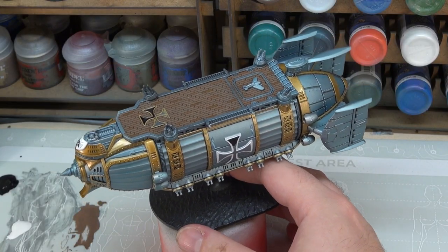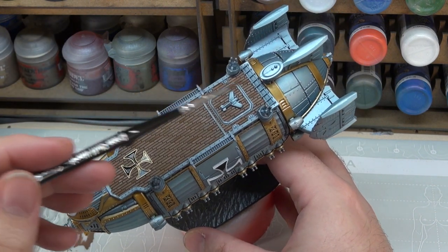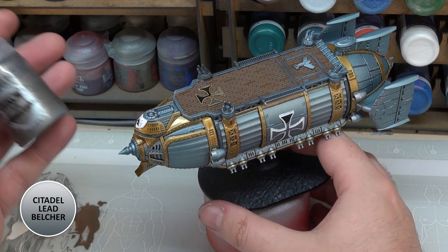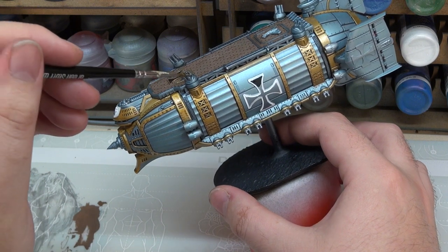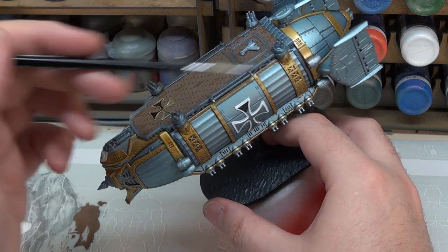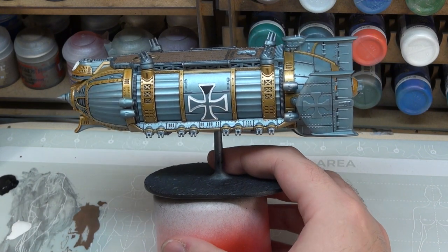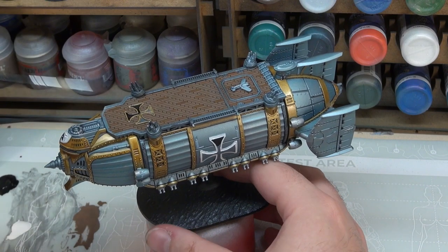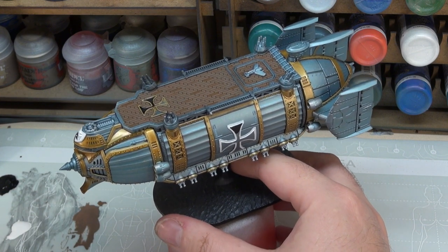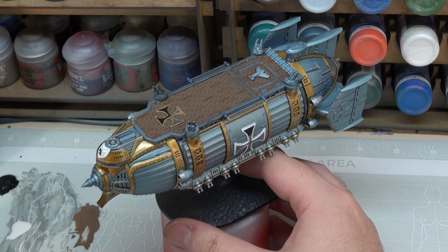I'm also going to do the following step off camera to save a little bit of time — painting in the edges of our flight deck and other deck detailing. For that we're going to be using Lead Belcher Air, because it's a nice smooth paint. That's going to be painted in on our gun turrets right down to this collar here — basically everything else on the flight deck. That way we've got something that looks very imperious from the side, with a more heavy industrial aesthetic on the top. I just wanted the difference in the metallics to reflect that this is a machine of war rather than just a machine of prestige.